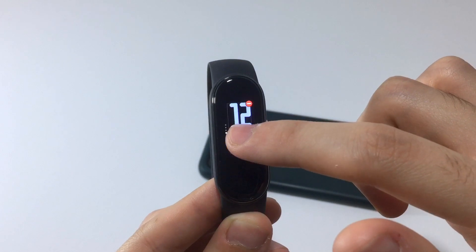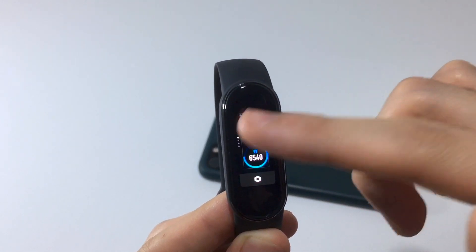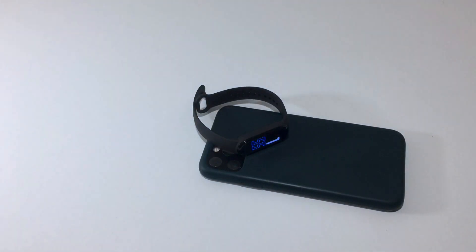For all of this to work, you need to have the Mi Fit app installed and running in the background. Here's the watch face looking really cool. That's how simple it is to install watch faces on your iOS device. I hope you enjoyed this — turn on notifications to see a full review of the Mi Band 5. See you in the next one!